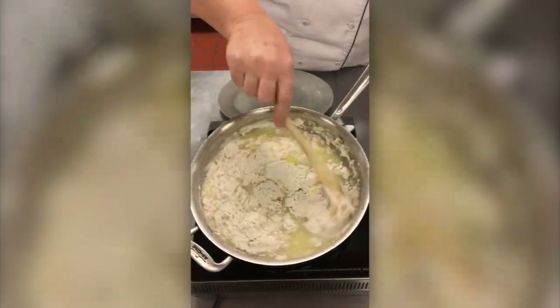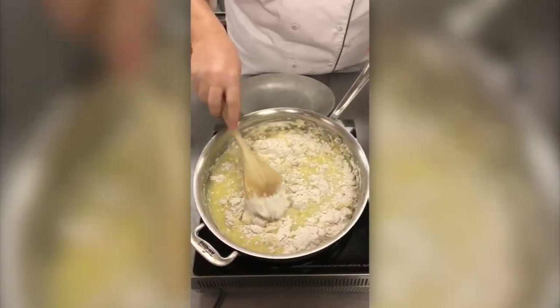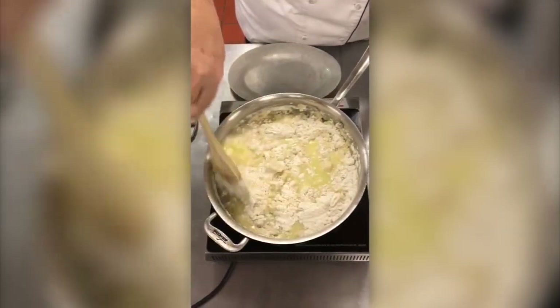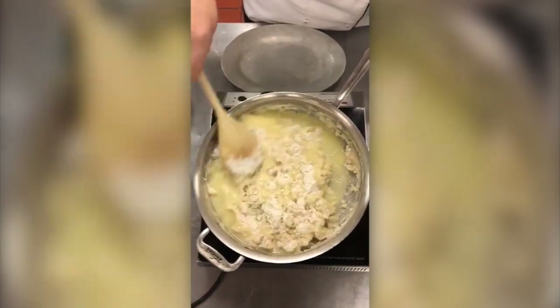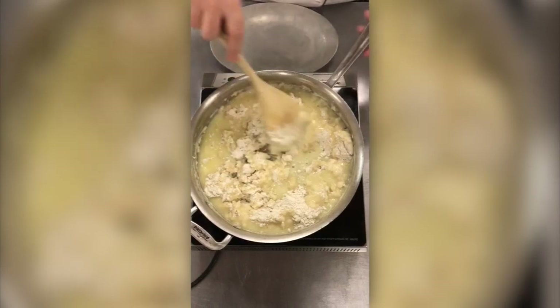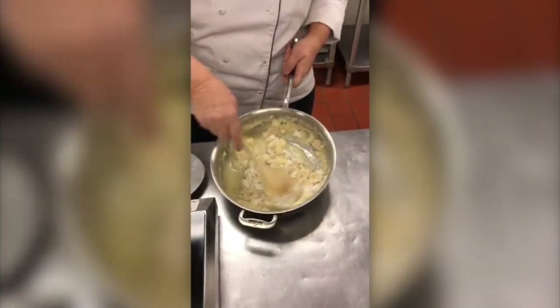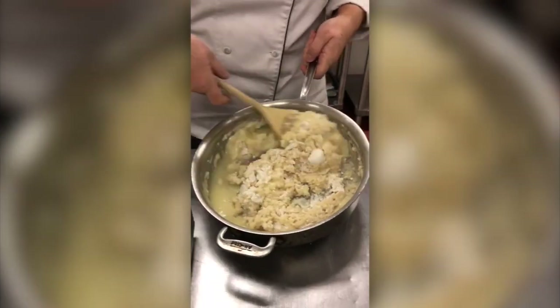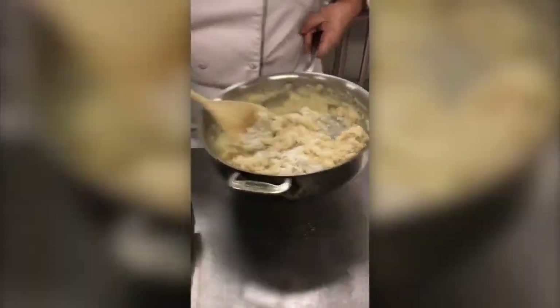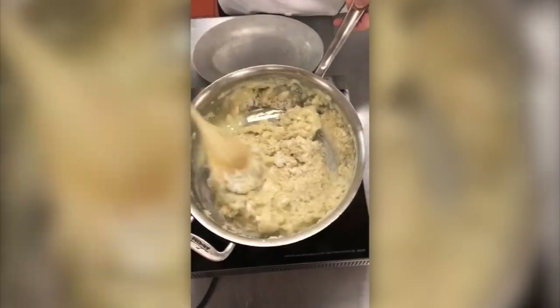As beginners, you want to use a spoon that's kind of small — not a big gigantic one you can't even stir with. What you want to do is go around like a clock, like I'm doing. Once it starts to get hot, you can always take it off the stove. People get overwhelmed and say it's burning — just take it off the stove. Don't be afraid. I'm going to go back in and mix it up.